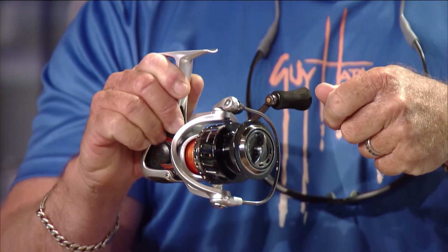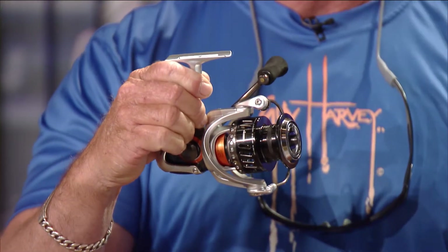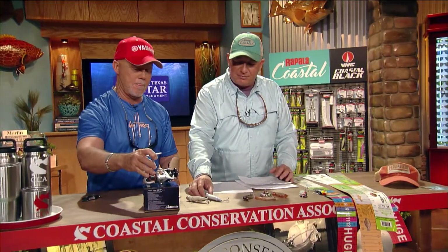No matter what kind of braid you put in there or what drag you put on it, it's not going to crush. What I also like is that when I spray my reel down during cleanup, I can actually get into the reel — and in saltwater, that's important.